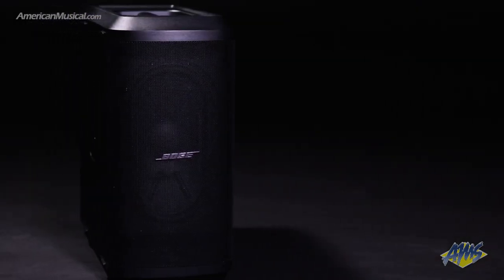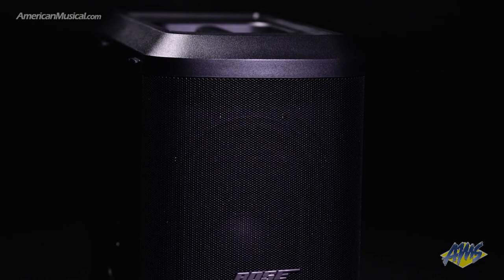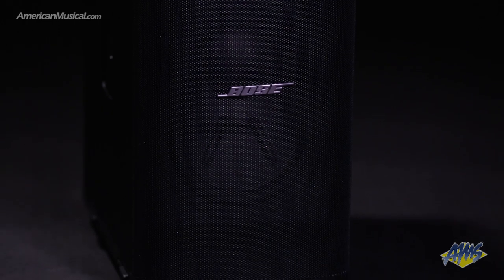The Sub1 from Bose is a powered subwoofer that can add depth and impact to any PA system. Bose's unique 7x13 inch elliptical driver design allows the Sub1 to produce deep low end while saving space and making transport easy.